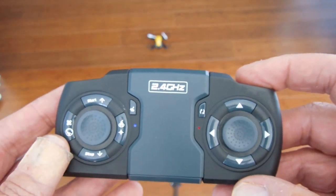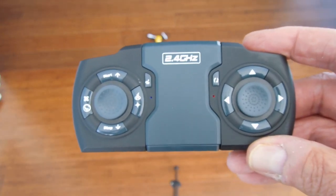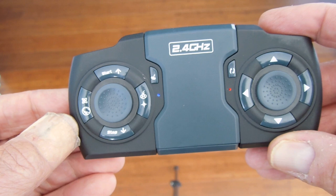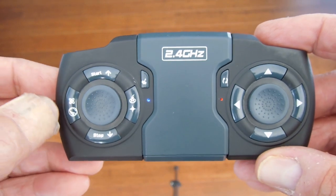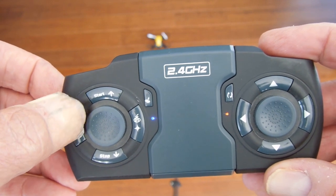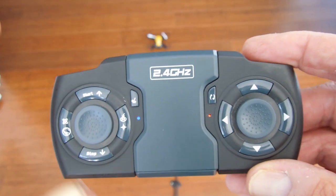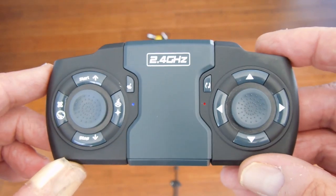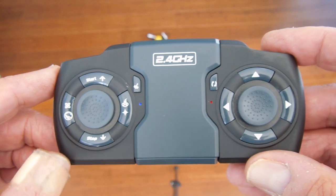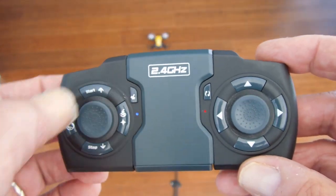You'll get a double beep and the lights stop flashing. Then what you need to do is calibrate it. It's on the left side and it looks like a little atomic figure. You push that down and hold it for several seconds — that's what makes it operate properly.